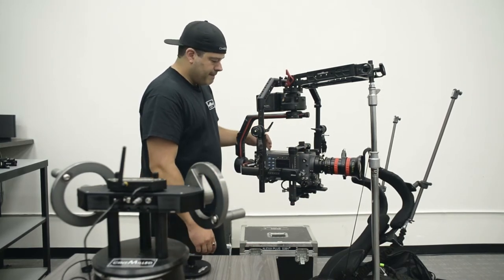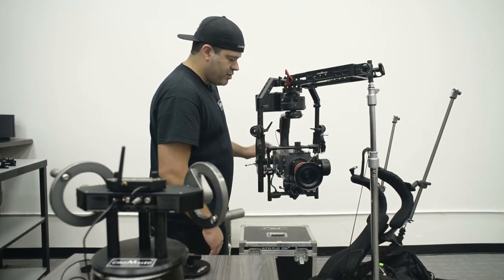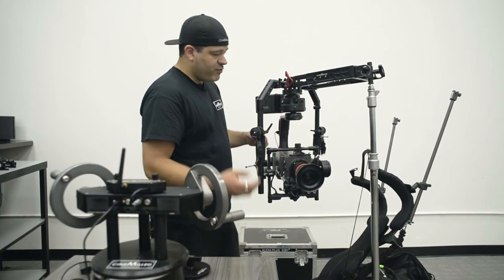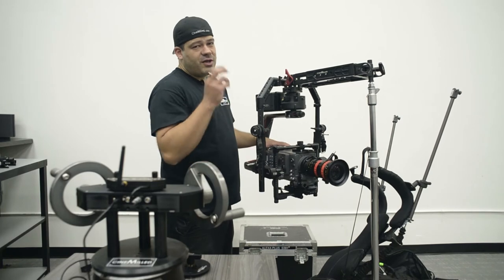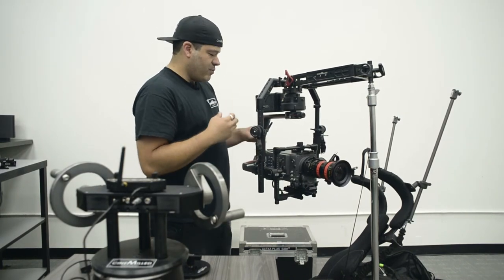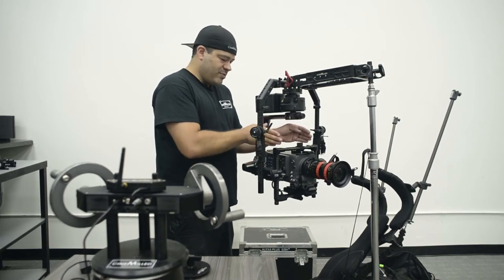It's a little tight side to side, but honestly there's plenty of room. You can definitely offset certain weight, and if you're using the pro dovetail you can screw in counterweights and mount them to help balance side to side if you run out of room in the cage.